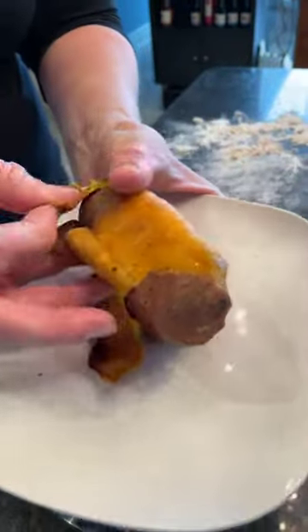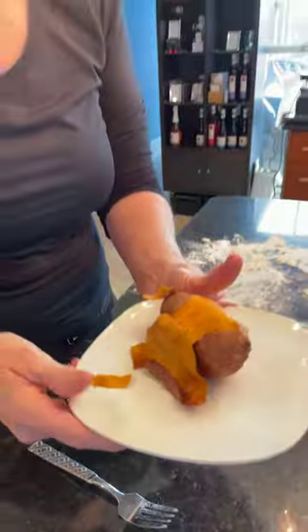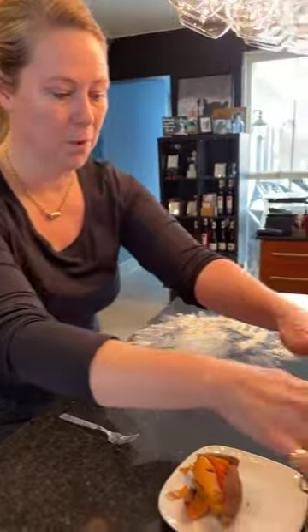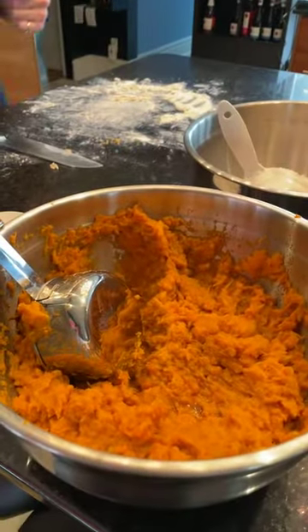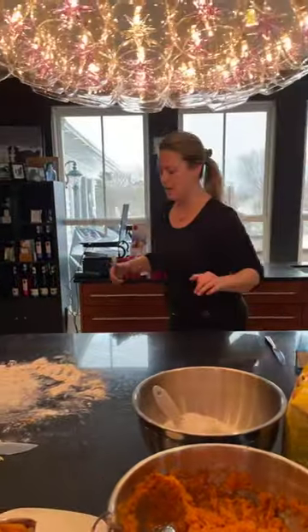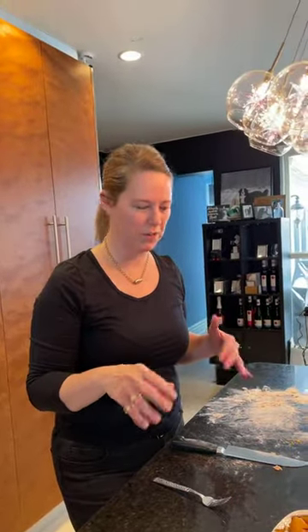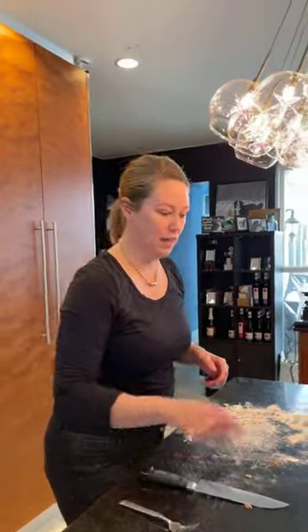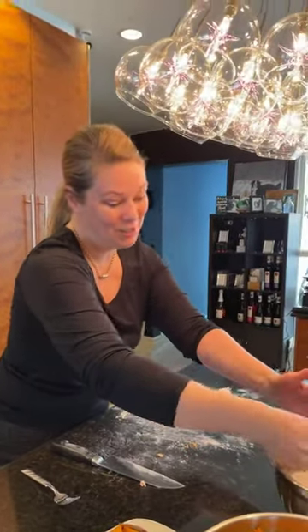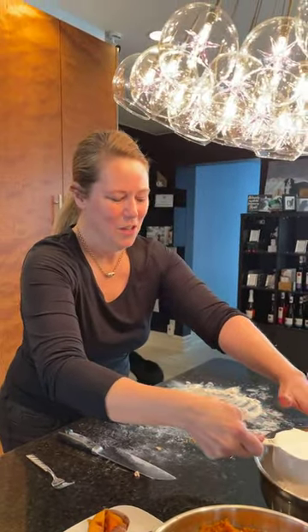The skin just comes out so easy — the more cooked it is, the more easily the skin will come off. Put it all into a bowl and use the potato masher and just mash it up. You could put it through a ricer — that would make it a little fluffier — but I think that's more important if you're using regular potato as opposed to sweet potato. Not everybody has a ricer anyway.